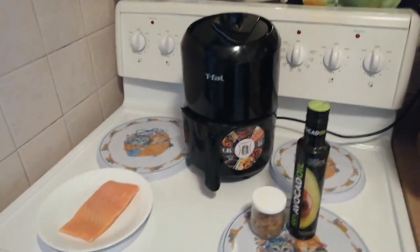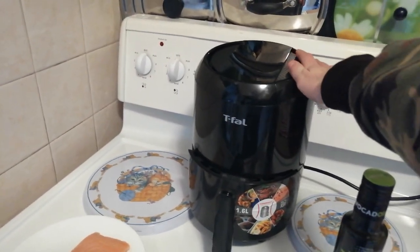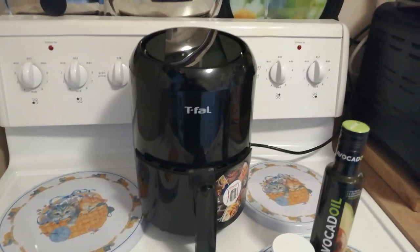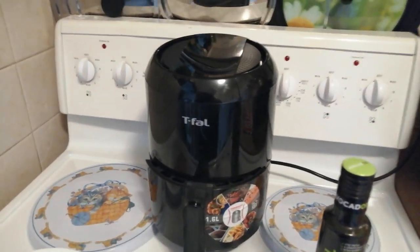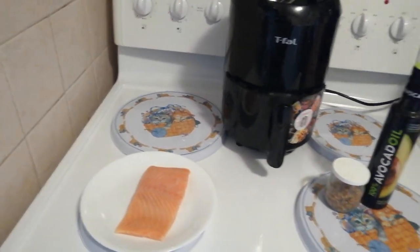Hi everyone, welcome back to another randomist video. Today we got once again the T-Fall Easy Fry 1.6 liter air fryer for two. I've made a bunch of videos on it and honestly at this point this gadget has become an essential in my life. I use it at least three times a week to make my food and I honestly love it.